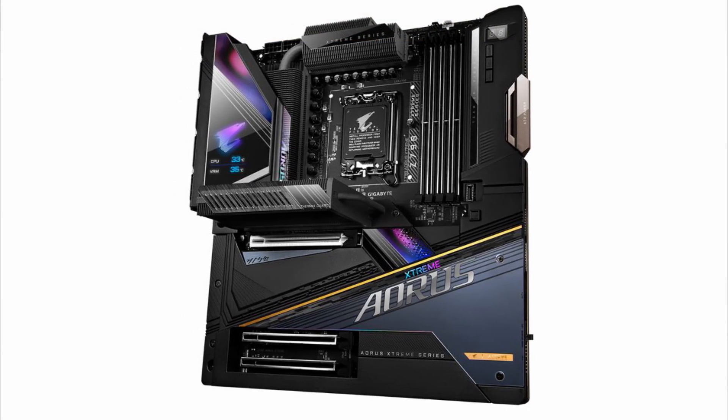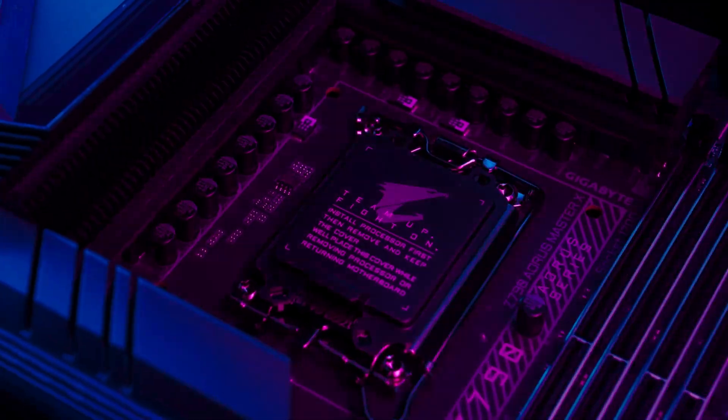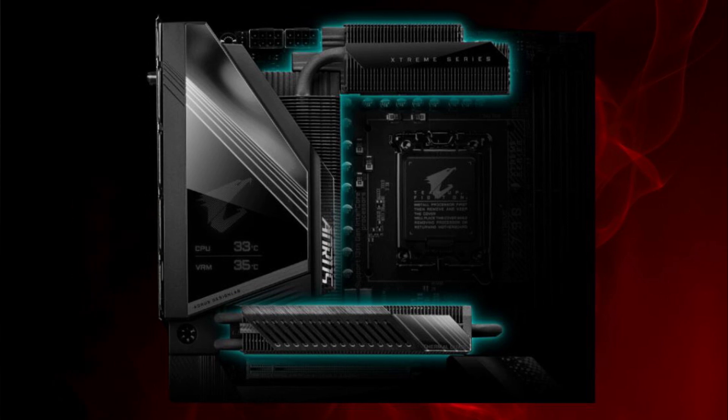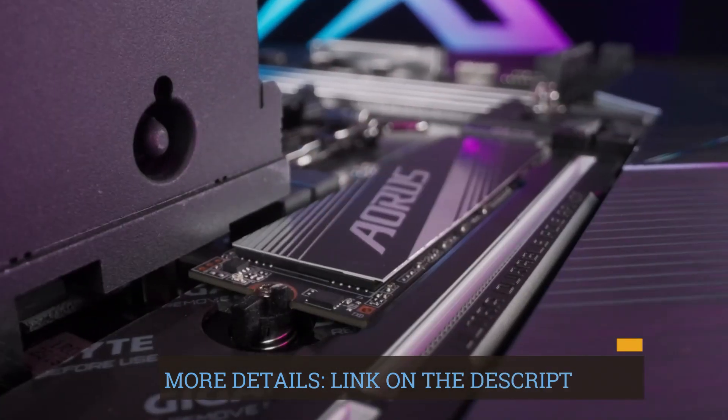Equipped with four DIMM slots supporting dual-channel DDR5 memory, the motherboard provides excellent memory bandwidth and performance. With XMP 3.0 memory module support, users can easily optimize their system for maximum efficiency.